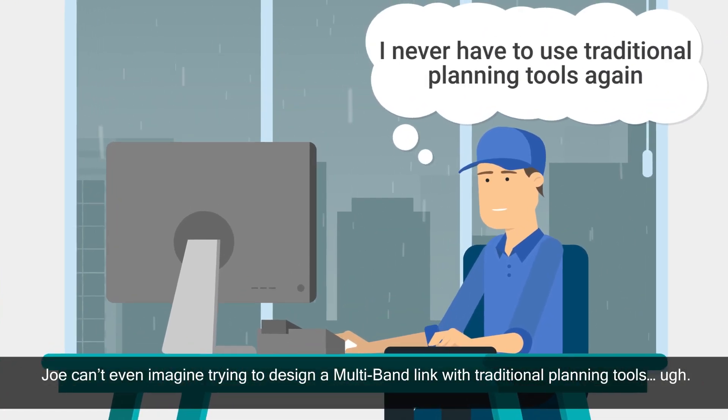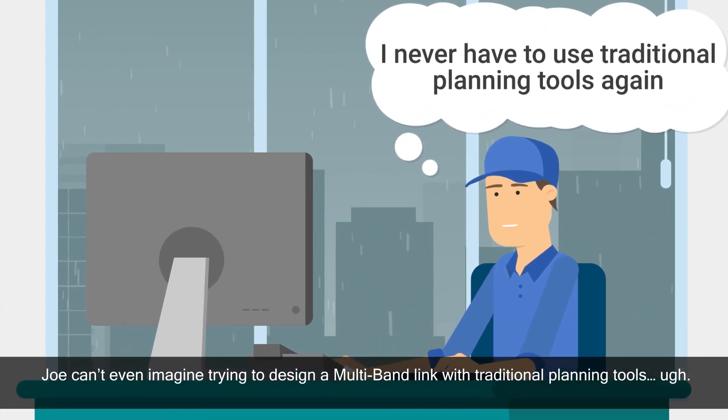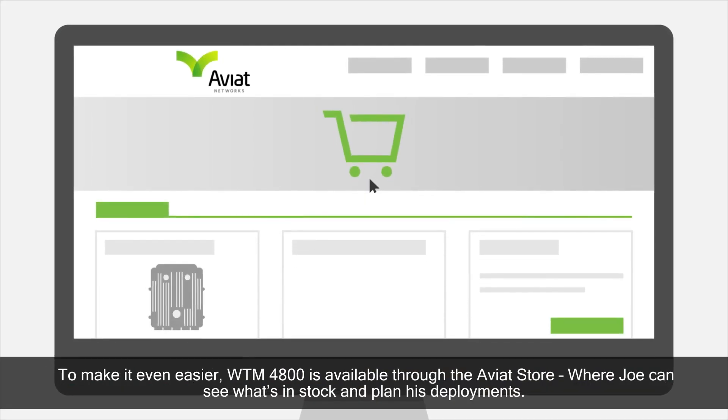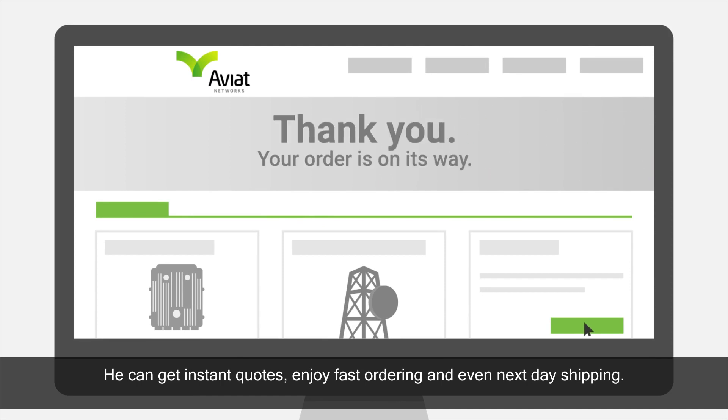Joe can't even imagine trying to design a multiband link with traditional planning tools. To make it even easier, WTM4800 is available through the Aviat Store, where Joe can see what's in stock and plan his deployments. He can get instant quotes, enjoy fast ordering, and even next-day shipping.